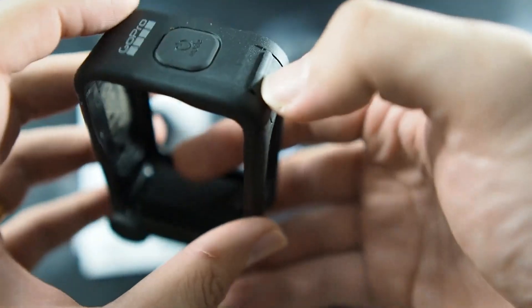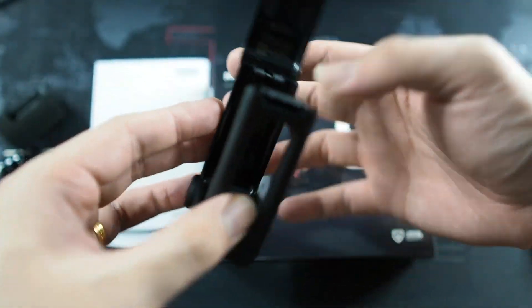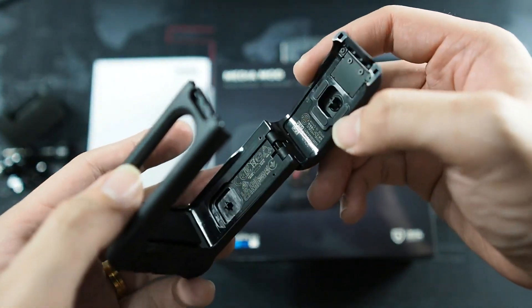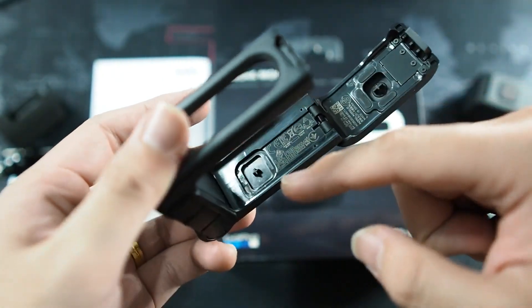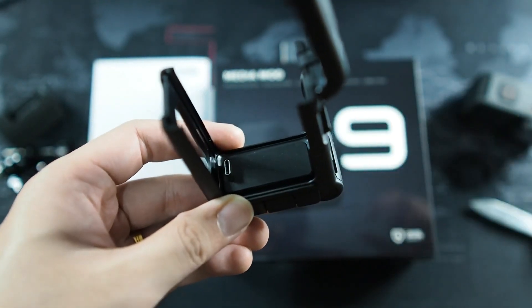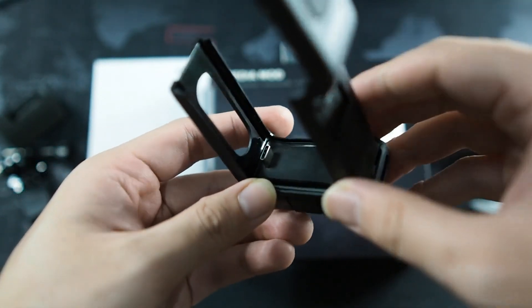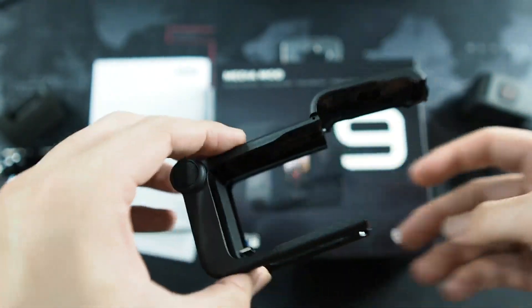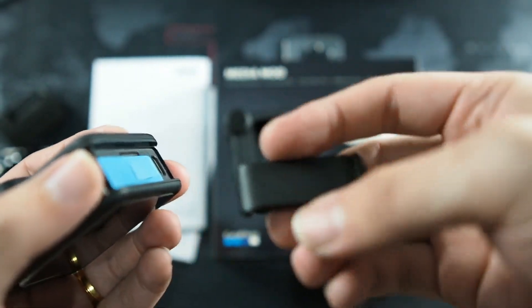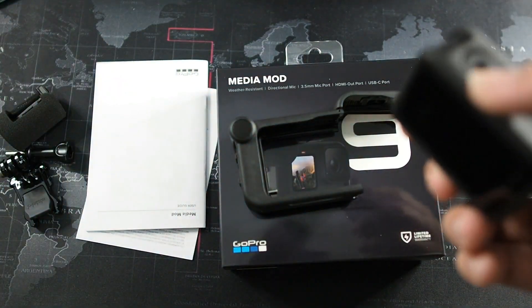There's a clip here to open the Media Mod. Now that the case is open, let's take a look at the insides — you can see the quality and how the buttons work inside the case. This is also where you need to remove the waterproof battery housing door. Let me grab my GoPro Hero 9 Black and remove the door by pulling it towards you — there it goes.